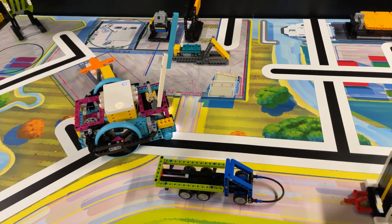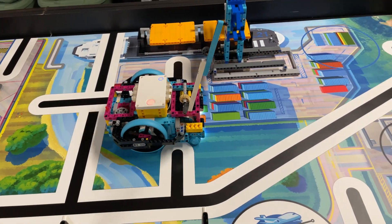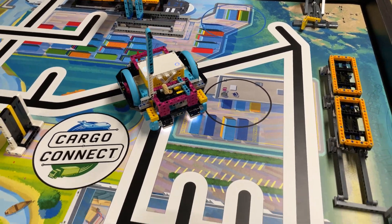For the second part of the mission, we simply reach behind the rear wagon with the beam and make a quick right turn to give the train wagons a good push to move them all the way down to the end of the train tracks.